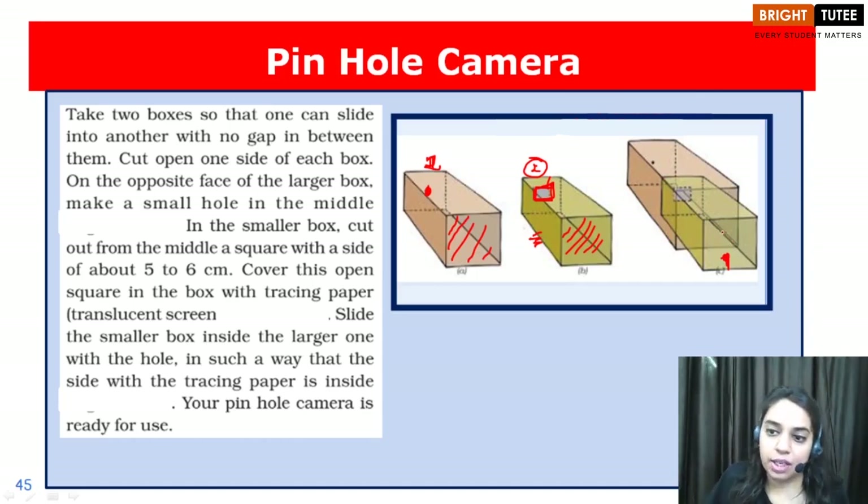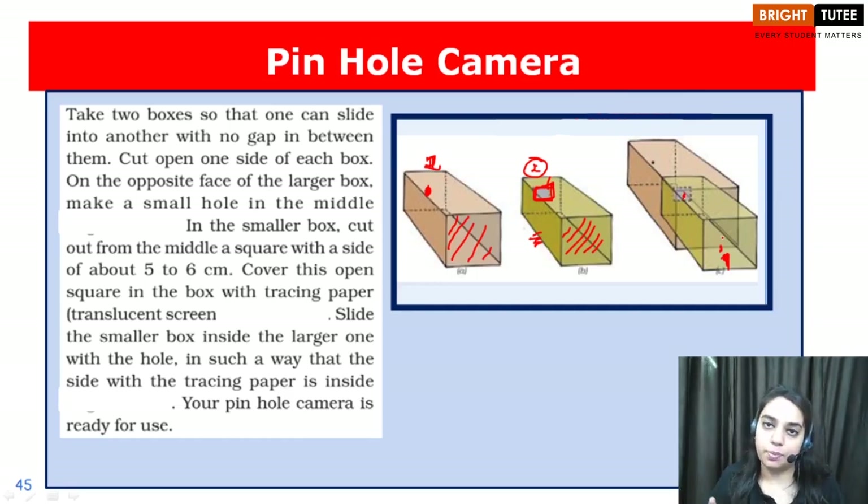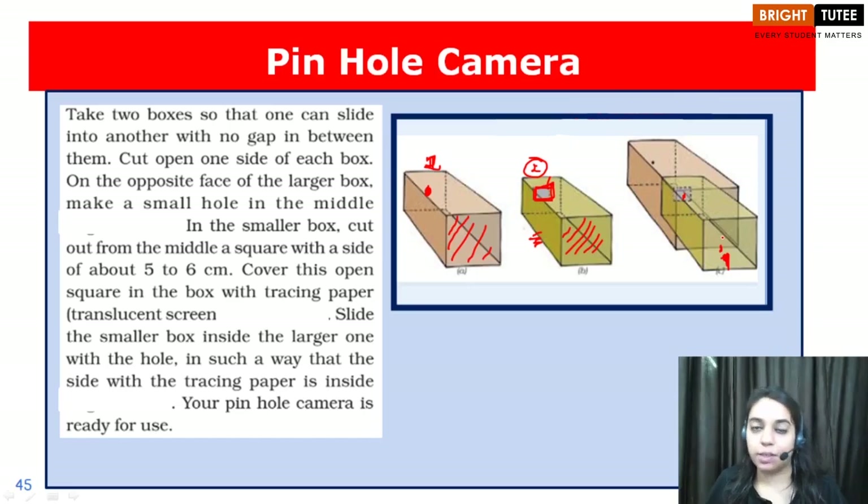You can place a cloth over your head so that you have a dark room situation. You will try to observe the image on the translucent screen, and you can adjust the small rectangular box by sliding it forward or backward so that you obtain a clear image of the object that you want to see.